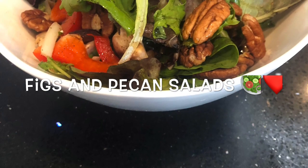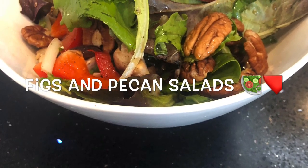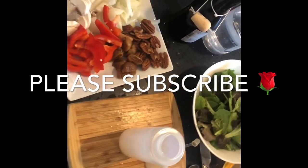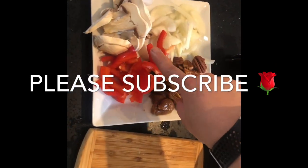Hello and welcome to my food channel. This is Chef Sahar Marcos. Today I would like to share with you a new recipe that I have invented. It's a big salad. There are two elements that are very essential in this salad to make it tasty: the figs and the sauce.